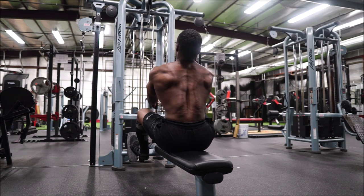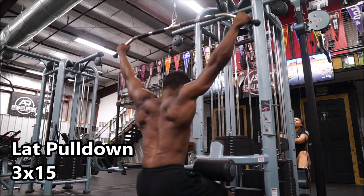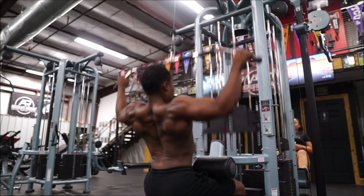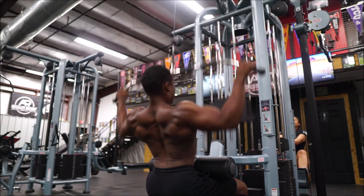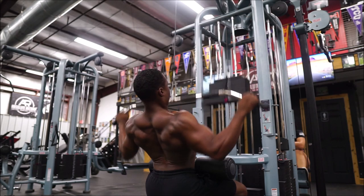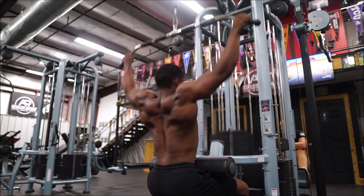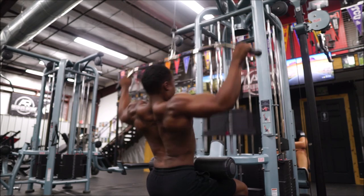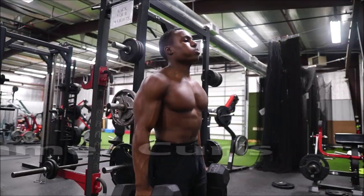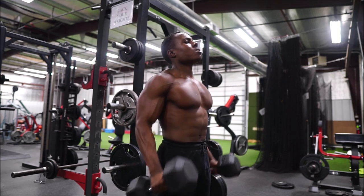The difference is that when I'm closer to a meet, my primary day might be heavy singles with some heavy back-down triples. Whereas in the off-season, maybe I'll build to a top set of three or four, and then have back-down sets of five. And instead of just three back-down sets, I'm actually going to be building my volume sets over time — from three back-down sets to four to five — pushing my overall workload capacity. Now's the time to be hitting a different type of PR: hitting weights for triples, sets of four and five that I've never hit before.